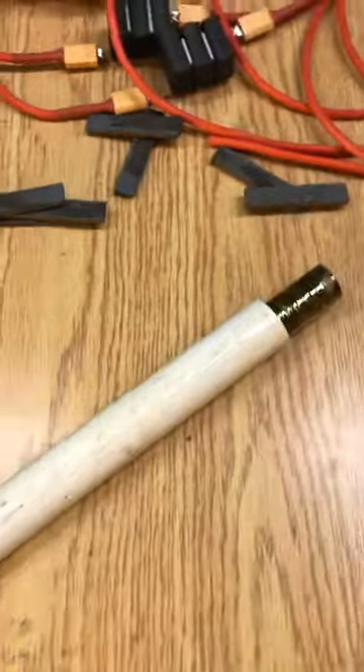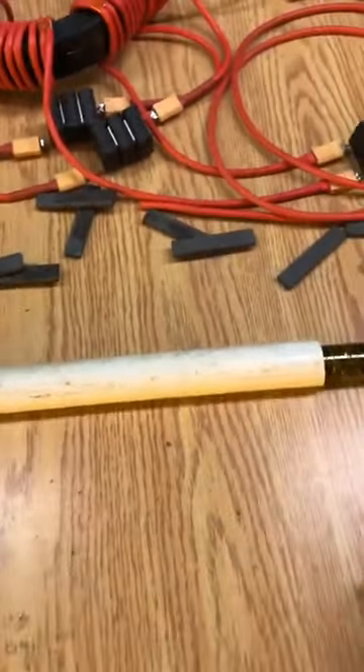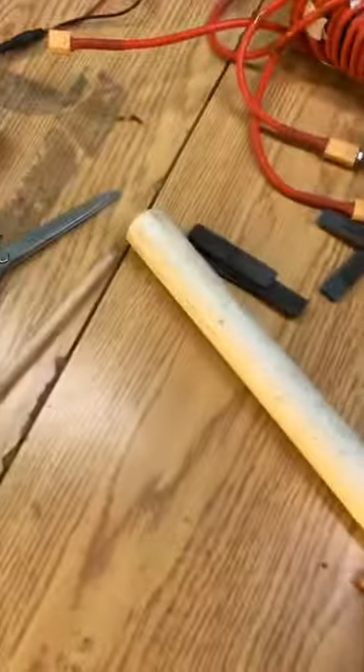People for some reason seem to think this has to work at super outrageous voltages. That's not the case. And I'll go on to explain to you what this is.